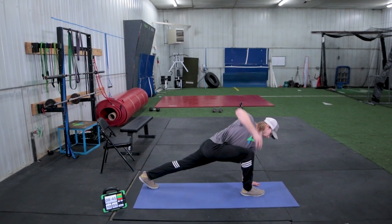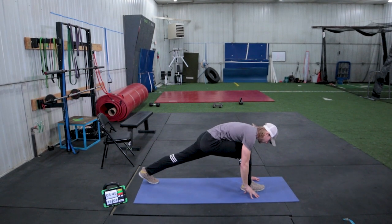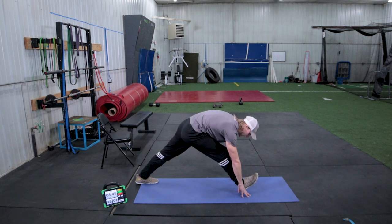Once you get that done, we're lifting our right hand straight up to the sky as high as you can. Back down, then sliding your hips back and lifting your toes for a hamstring stretch.